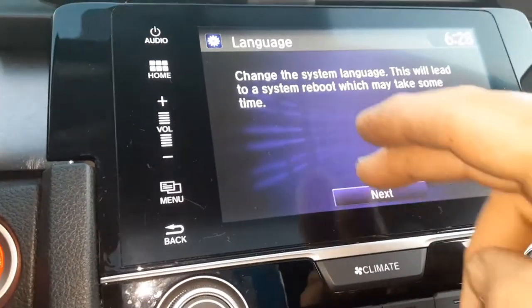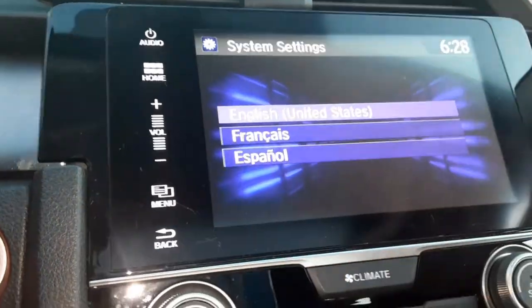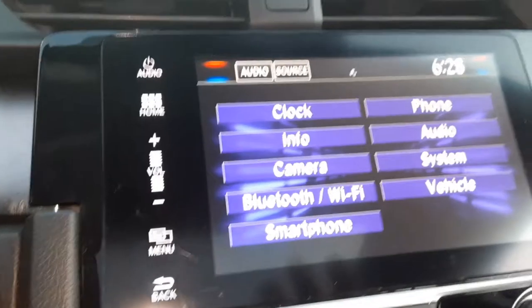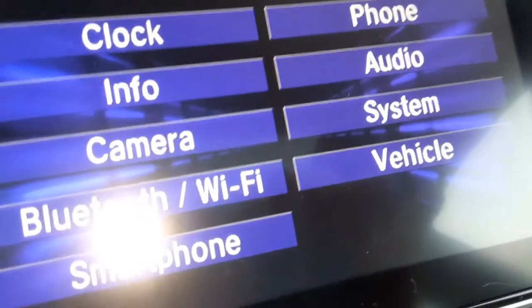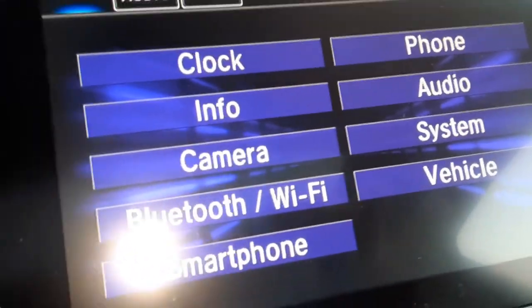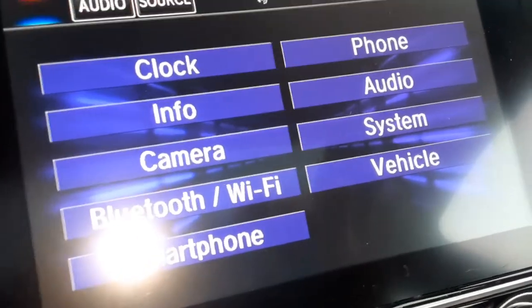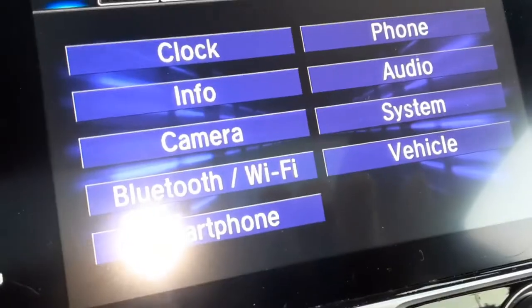Basically you're gonna hit each one. We're gonna go back on that — we'll pick English. Anyway, it's not gonna let us go back. So that's how you change the settings. Play with it a little bit, try each one, and you can configure it to the way you like it. That's how it works, and I hope this helps out a little bit. Please subscribe and give me a thumbs up. Take care.